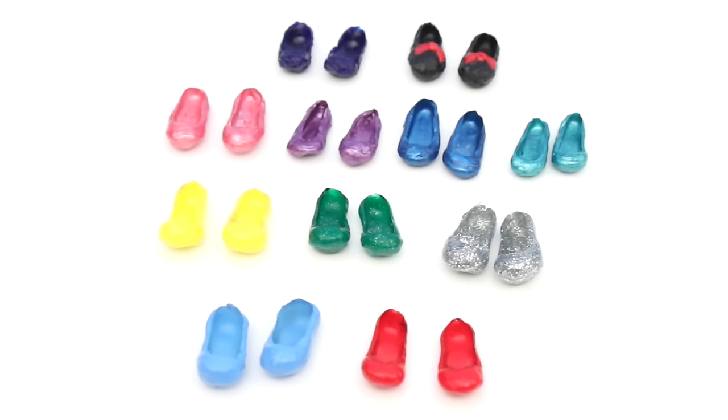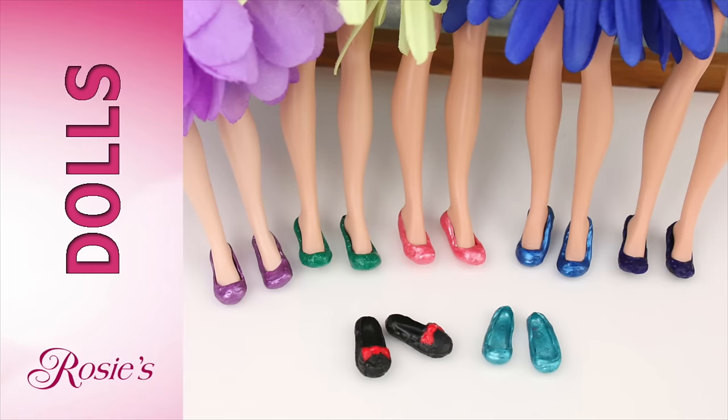These are the shoes from the Disney Fairy Shoes tutorial. You'll need to know how to make these because I'll be showing you how to add heels to them. To see that video, click on the i-card or on the link in the video description below.